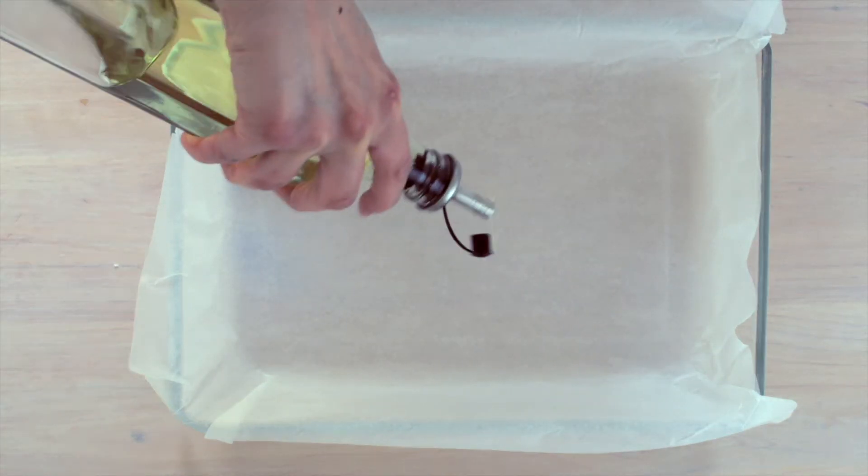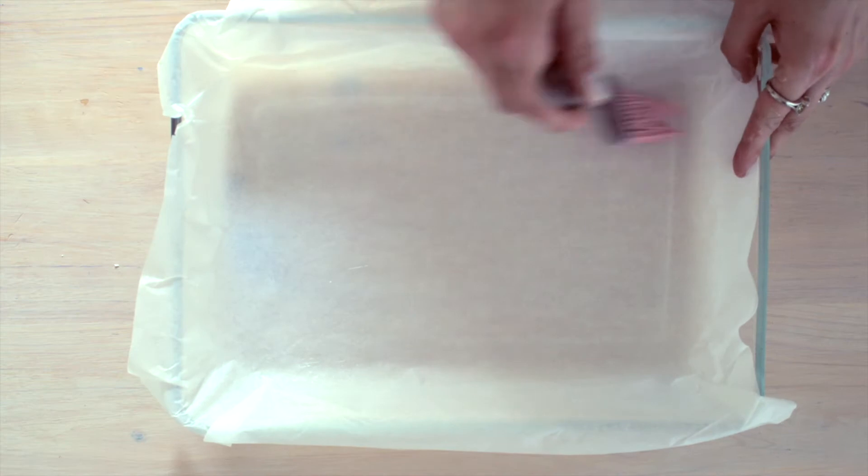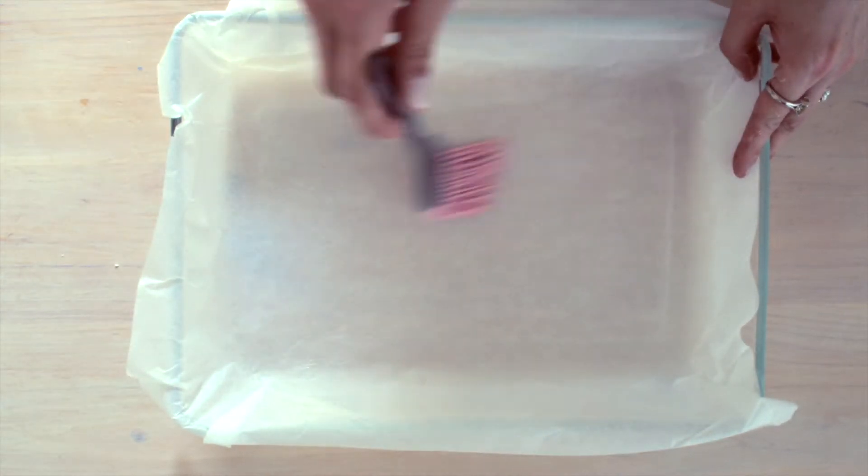I'm preheating the oven to 170 degrees C and lining the dish with baking paper, also brushing the paper with a little bit of oil.